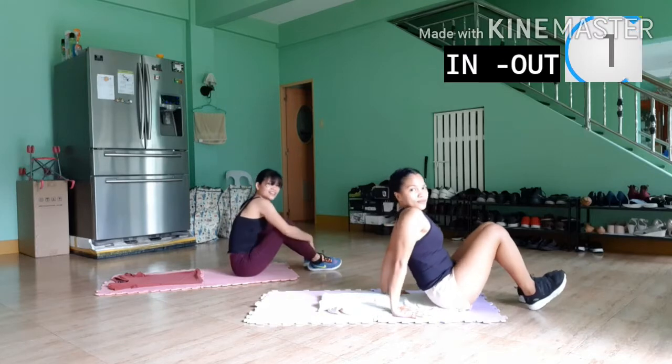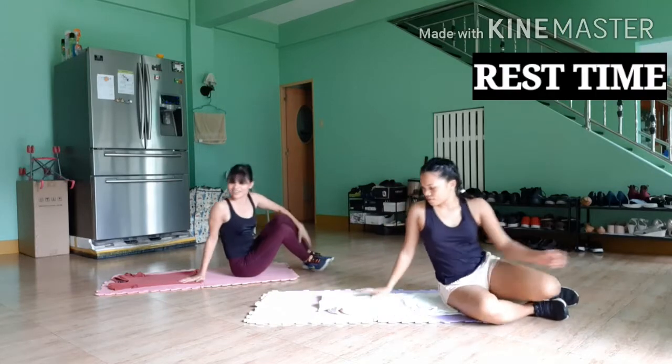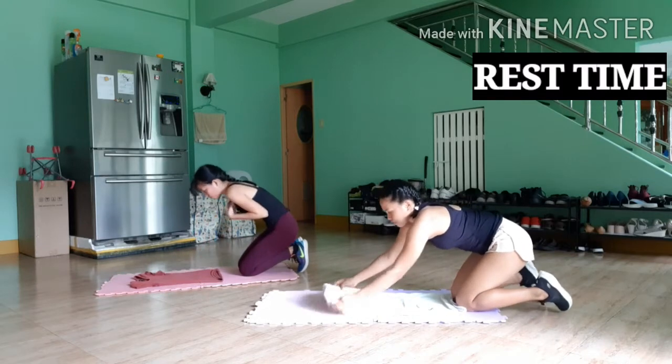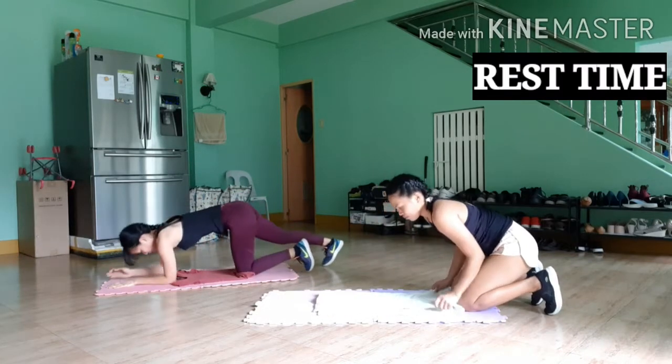The next exercise is Spider-Man. Get in a plank position and bring those knees sideways. We are engaging the core here, so we don't want the legs to do all the work.